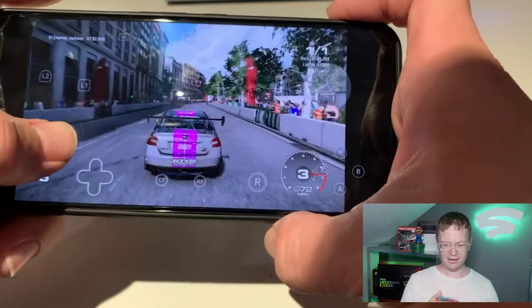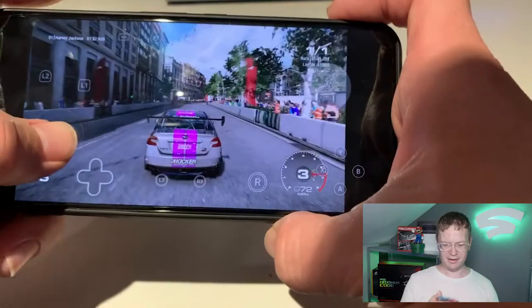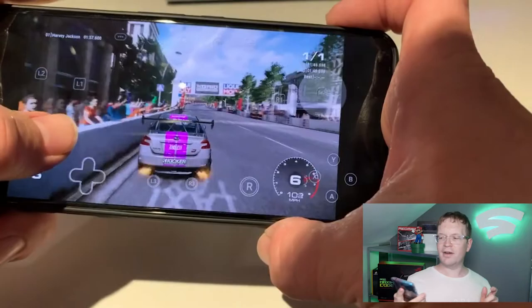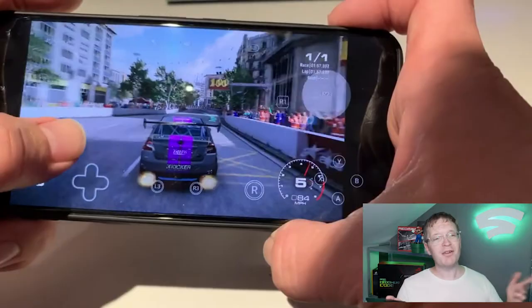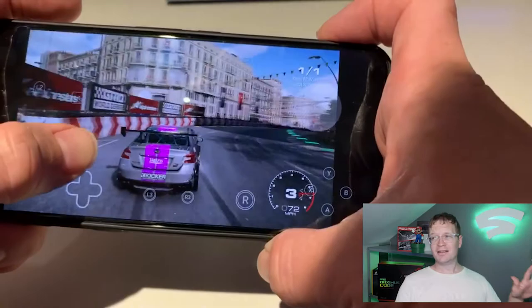I'm more and more impressed by this thing every time I use it. It's great, and the fact that it is currently 10 to 5 and my battery is at 67% and I've been using it all day — my iPhone would have needed charging by about 12 o'clock if I'd been using it the same way. Guaranteed.